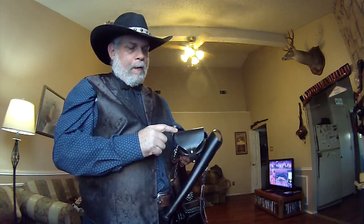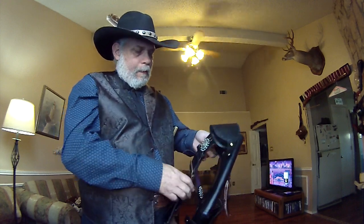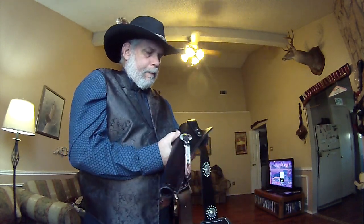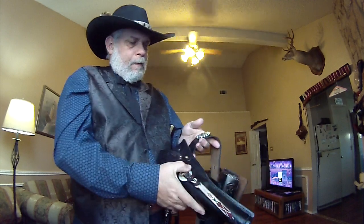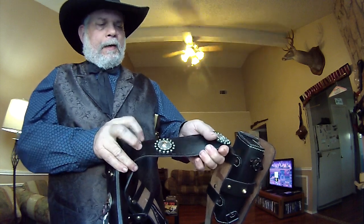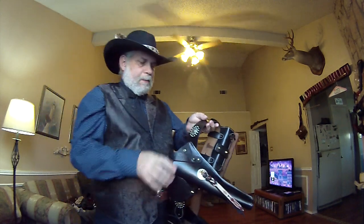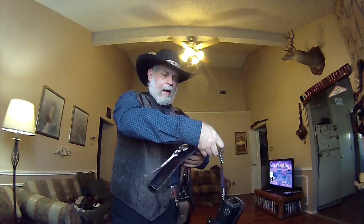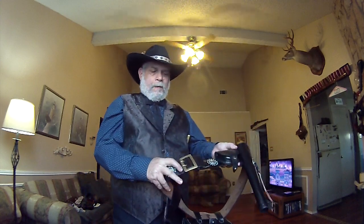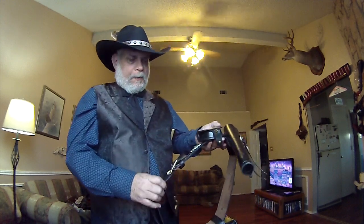I've got Native American Indian stamping going on in there. And the belt — you probably won't be able to see it real well — but I've got that same Native American stamping going all the way around the belt. It weighs a ton. It's got that big old double spur brass buckle on it, which looks pretty neat.